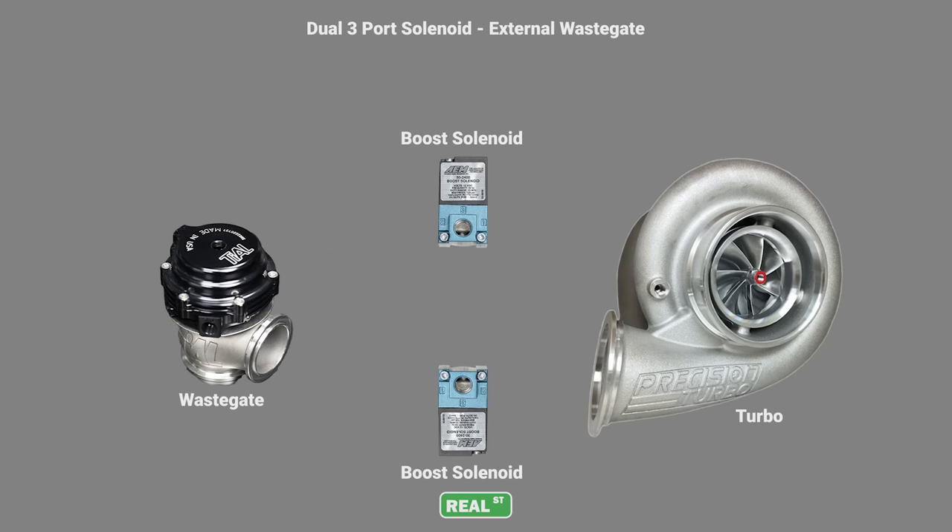In this diagram we have two three-port wastegate solenoids. Your computer will have to be able to run two separate wastegate solenoids to take this approach. One wastegate solenoid is on the bottom of the wastegate, the other is on the top. I can have the wide range that I was getting with a four-port with the fine control of a three-port, and I can stage these solenoids to not run both at the same time until I'm looking for maximum manifold pressure.